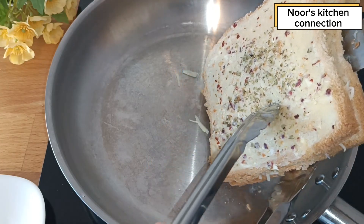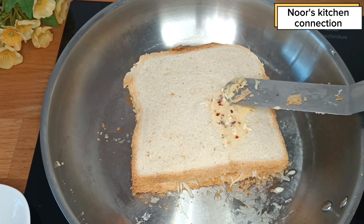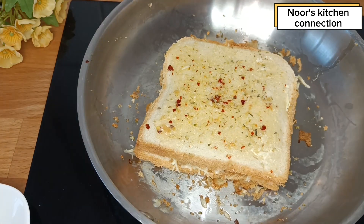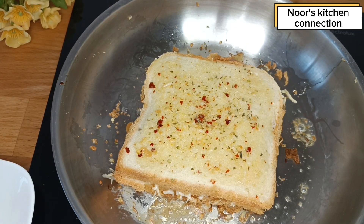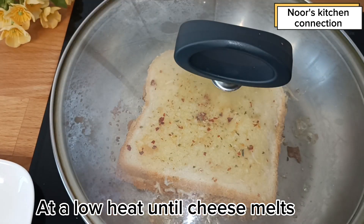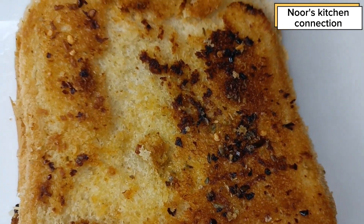Gently turn it like this. Now on the other side we'll again spread the garlic butter mixture and sprinkle it with some oregano. Cover it with a lid at a low heat for five to ten minutes, or until the cheese gets melted.